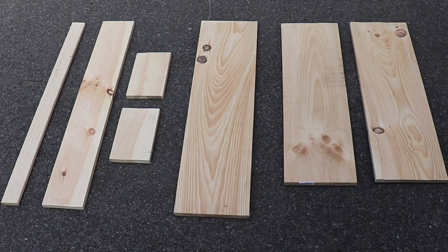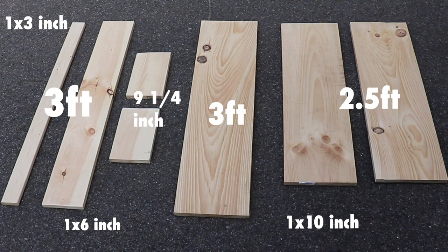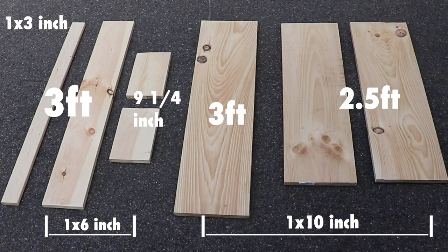I'll be honest with you — when I recorded that, I had no idea what the plan was, but I went out and bought this wood. Now it's only three boards that I managed to use for this. These are the measurements I used. Yours is going to be different; it's really going to depend on your railing that you're using.